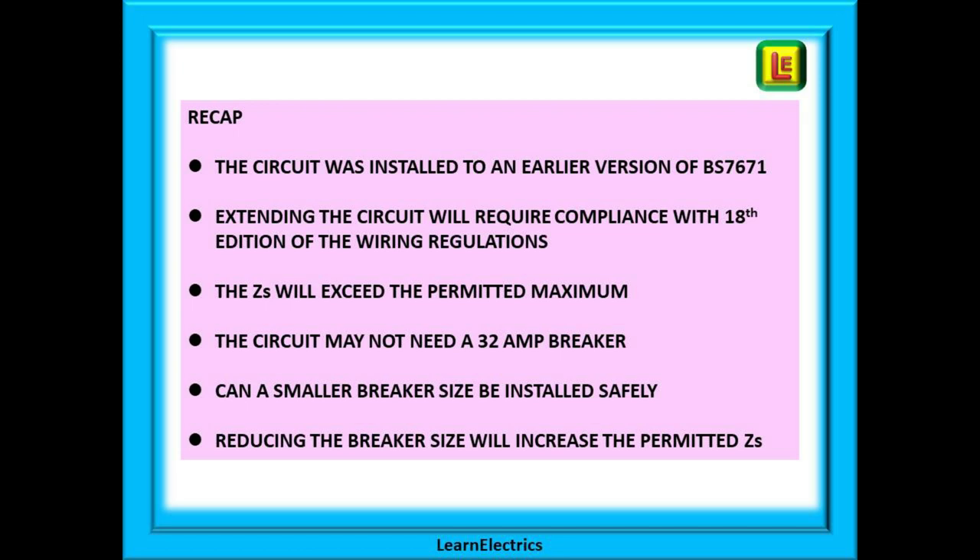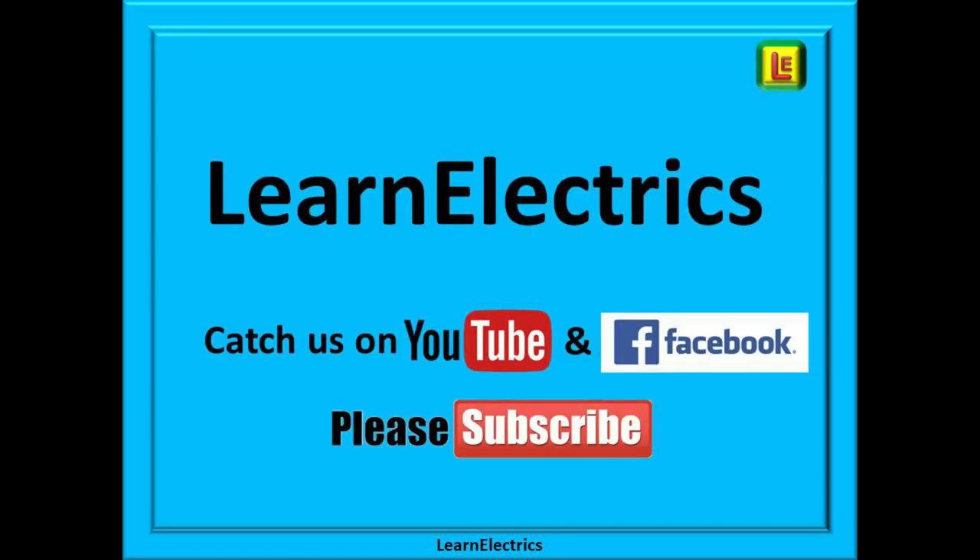We hope that you've enjoyed this video from Learn the Electrics and that you have added a little more knowledge to your mental toolbox. You can click the Save button below if you want to review this video later, or type in 'learntheelectrics' — all one word — to find us. If you want to know how to calculate cable resistances before installing spurs, see our video 'Cable Lengths and Resistance for Electrical Circuits.' Click the Subscribe button below for access to all our tech tips videos, and you won't miss our next weekly video. Thank you for watching.